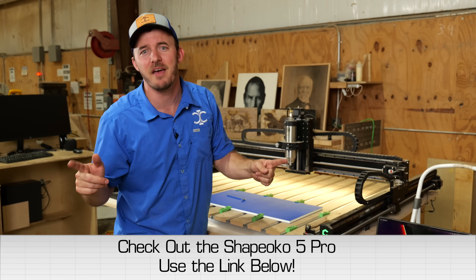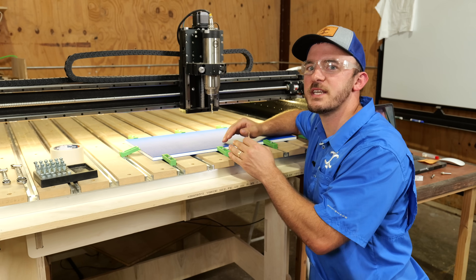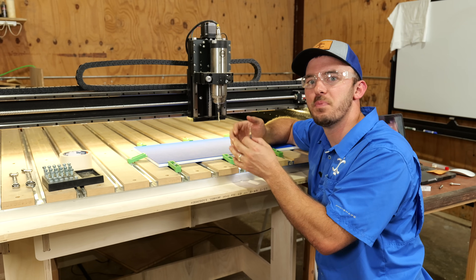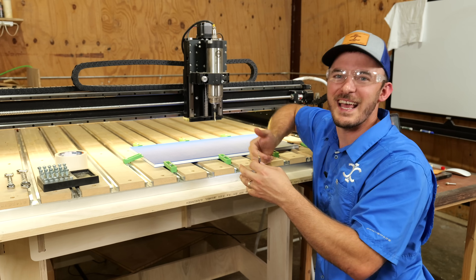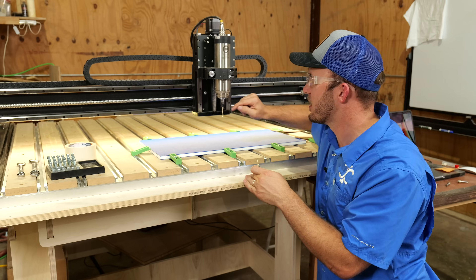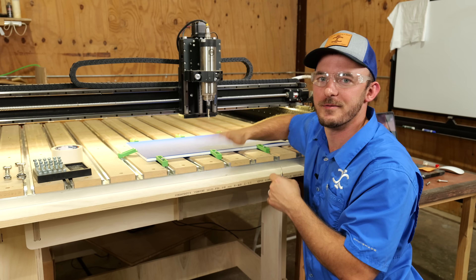The machine I'm using today is the Shapeoko 5 Pro by Carbide 3D — check the link in the description. I believe you can order this machine on a Monday and get it by Friday as long as you're within the US. The bits we're using to cut this Color Core are called O-flute bits. I highly recommend using O-flute bits and not standard woodworking bits, because the O-flute ejects chips upwards and prevents gumming up. I did a full video on these — link in the description. We'll start with the quarter inch O-flute then move to the eighth inch O-flute for pocketing.